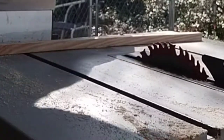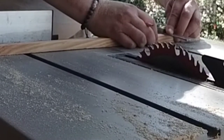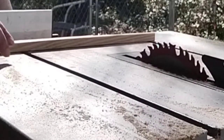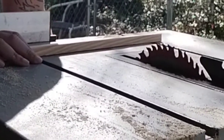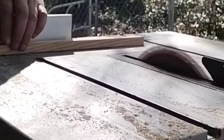Here I'm marking for the four inches, which I'll be cutting everything to. After I mark it, I'll be putting up a stop block so I don't have to do any more measuring — I just do straight cuts. It's faster that way.